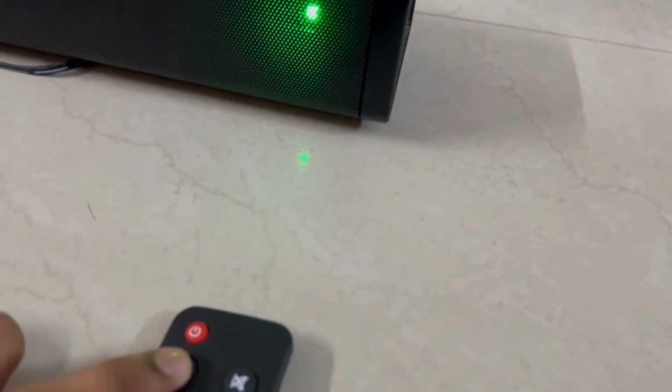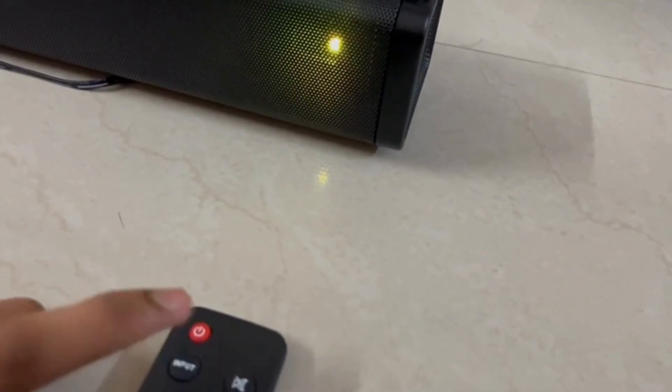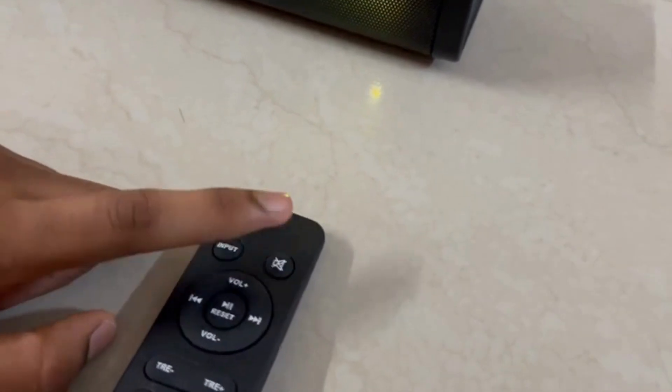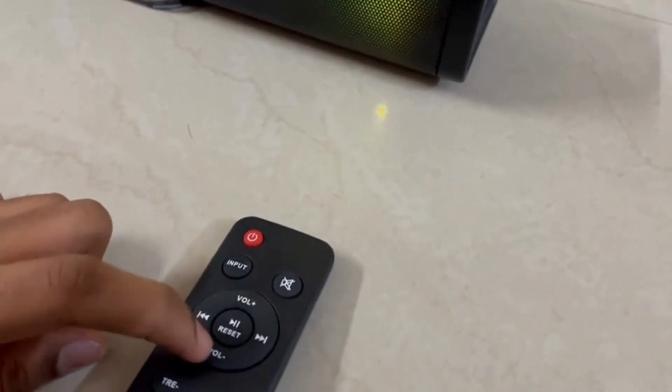If I press this, the indicator comes, so I can connect to one device. The other indicator indicates for multiple devices. This is the mute button. This is volume increase and volume decrease.